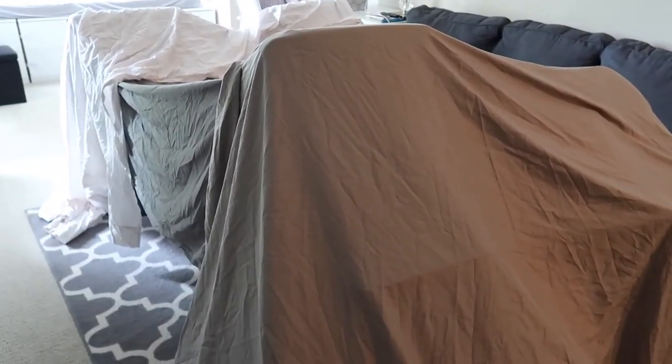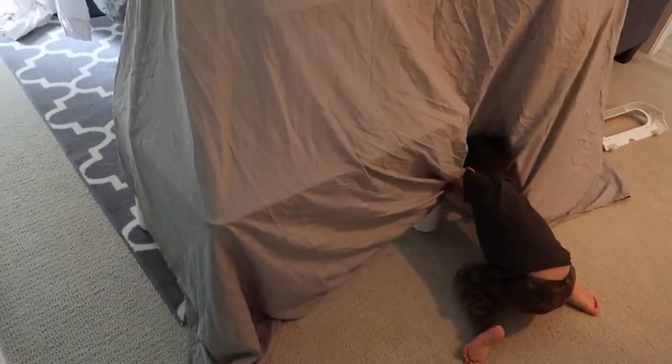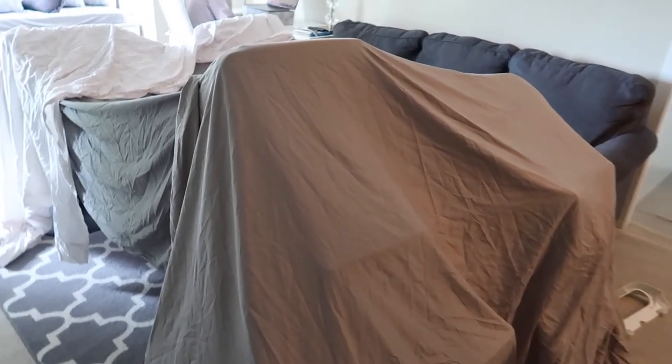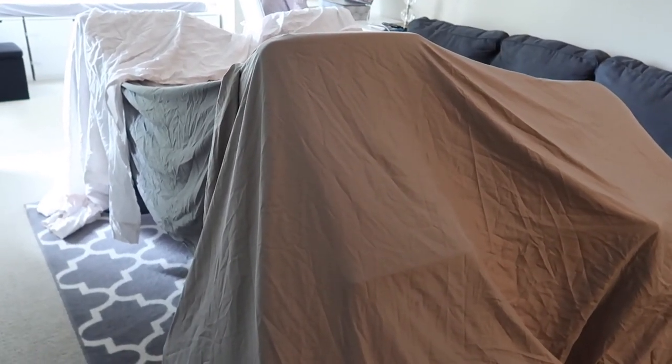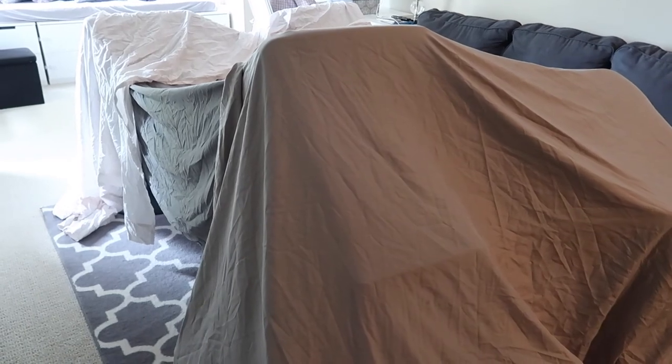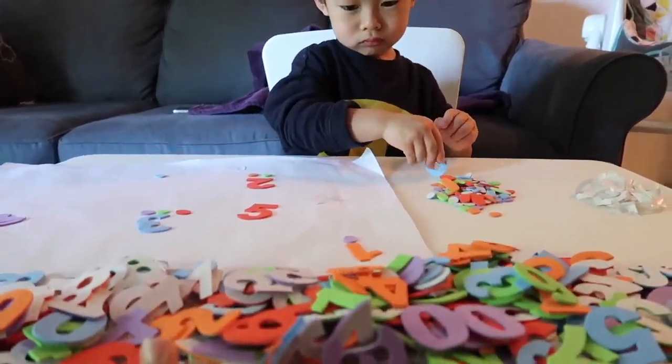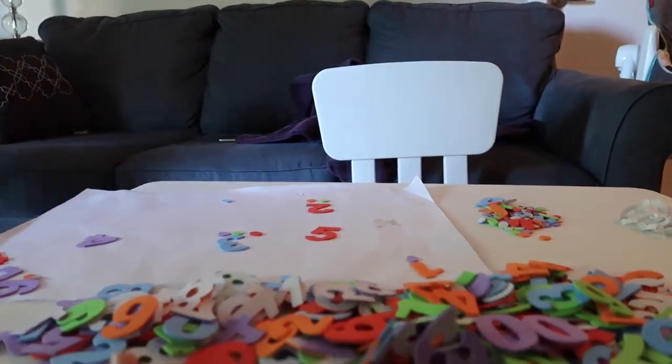Next you can build a fort using chairs and bed sheets — he seems pretty happy with it. You can read books inside, play inside, and also use a little lantern or flashlight inside.